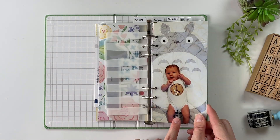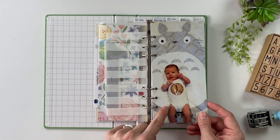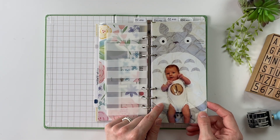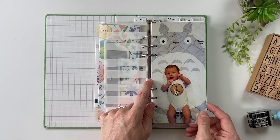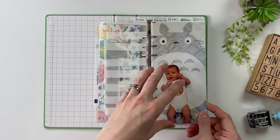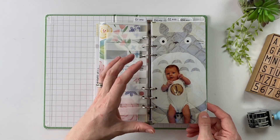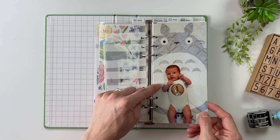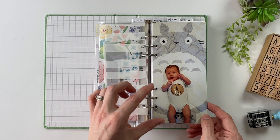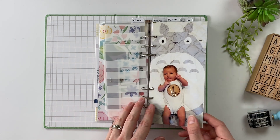This is where you'll start to see the pictures on the blanket. Mabel's full name is Mabel, and she has a Totoro nursery, so the blanket that my sister-in-law used to gauge how much she had grown was this Totoro blanket. It is crazy to see the difference between when she was one month old and when she's 12 months old at the end.